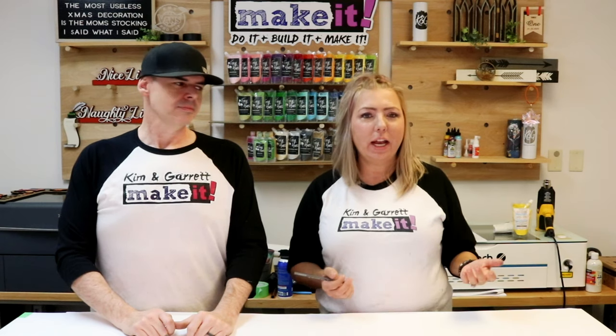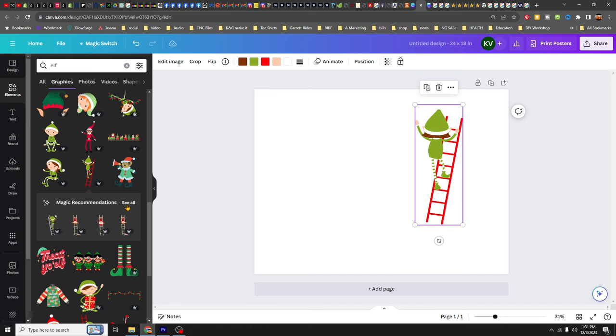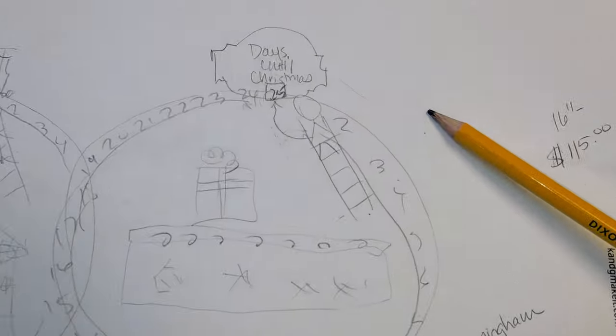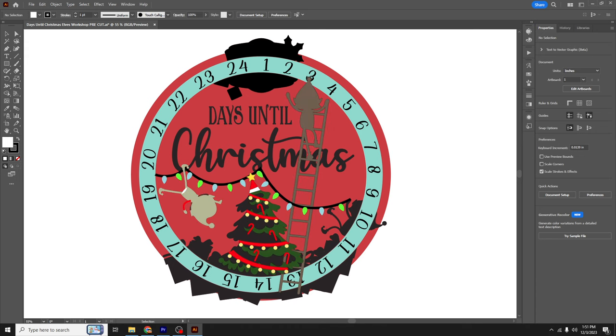He said give me something with more details so I know exactly what you're looking for. I already knew — I wanted this cute little elf I had seen in Canva. If you've been in Canva and looked at Christmas stuff, there's this cute little elf climbing a ladder. I knew I wanted him on this design, so I sketched out what was in my head.